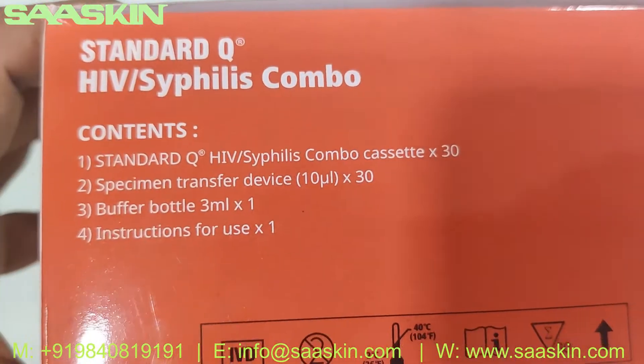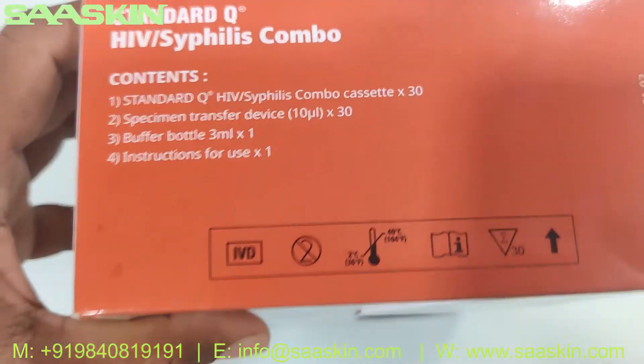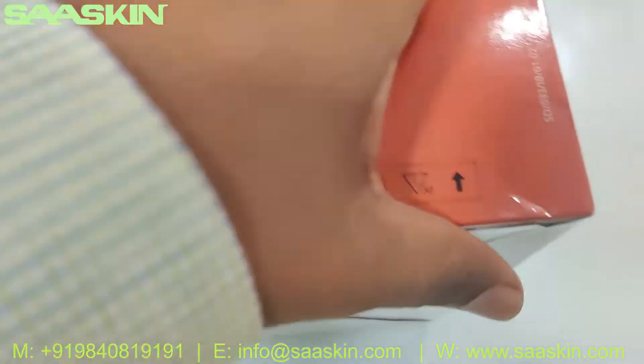You can see the quick contents here. It contains 30 test cassettes and a specimen transfer device — 30 numbers — and a buffer bottle. And you got the instructions for use.